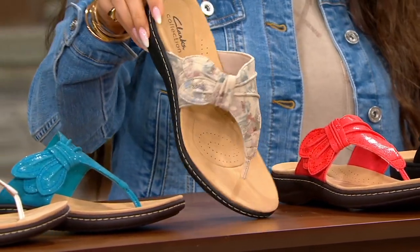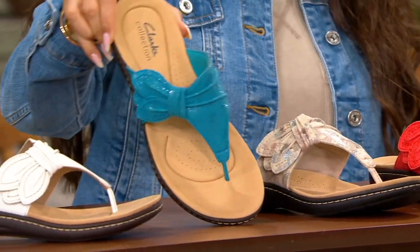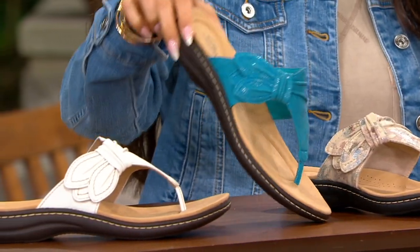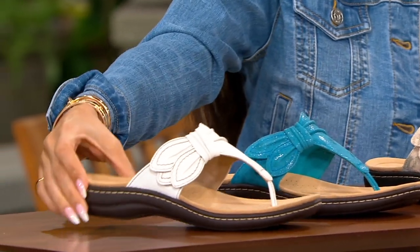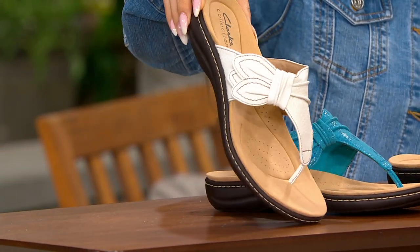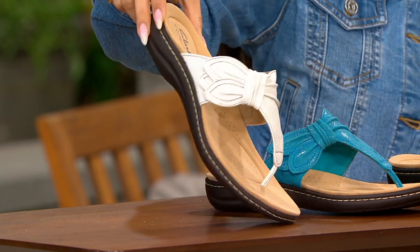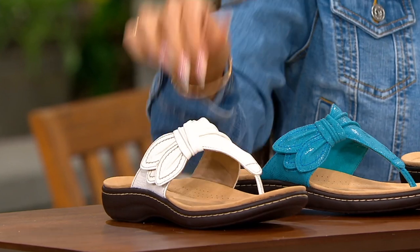Sand Interest is what this is called if you want that gorgeous pattern. Turquoise — such a gorgeous color. And then here's the one that's more of a matte finish, that pebbled finish in the white leather. That's going to give you that gorgeous white leather upper that's more of a matte, pebbled look.